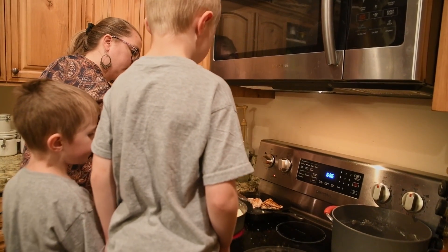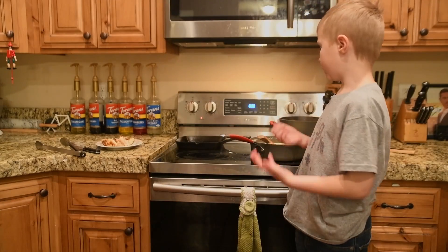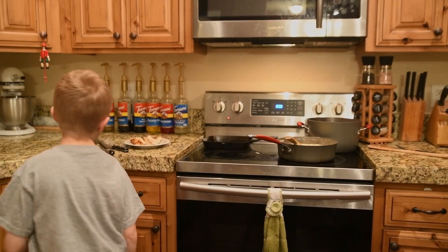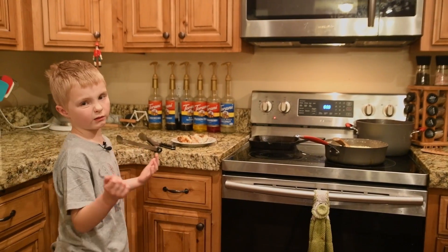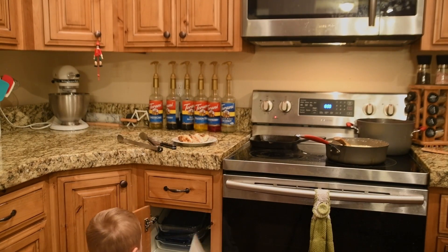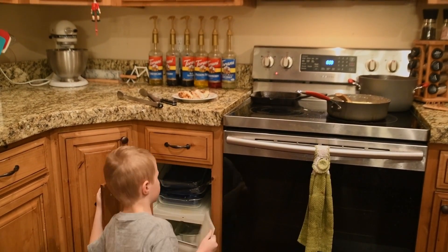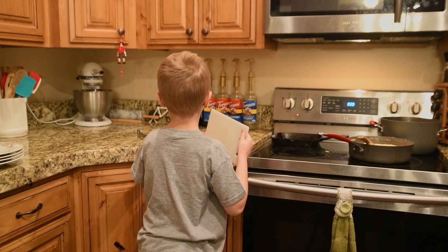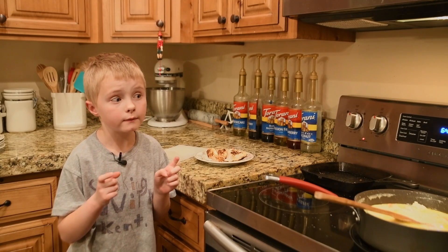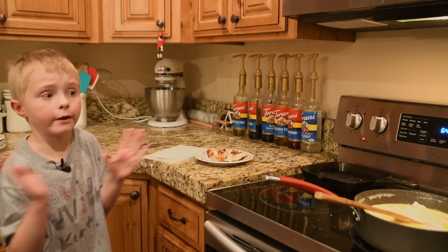I see some parmesan. We took the sauce off the heat because it's pretty much done — totally done. I'm going to need to get a cutting board. It's pretty small. We're going to cut up the chicken. Kids, please do not use the knife. You can touch it and put it on the board, but nothing else.